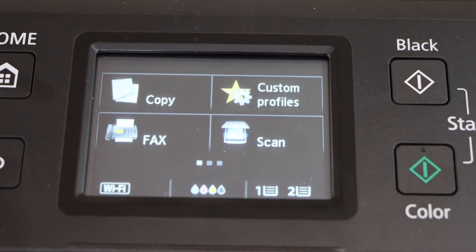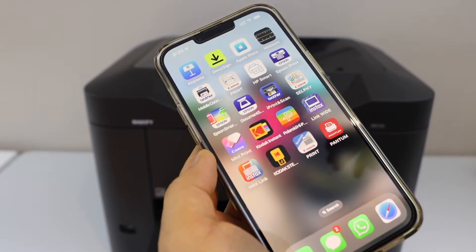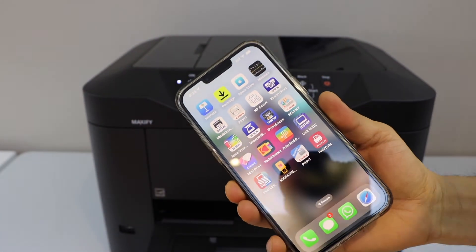Click on the home button. Now you have to install it in your device. For example, you can install it in a smartphone, MacBook, or your laptop. I am just going to add this printer in my iPhone.